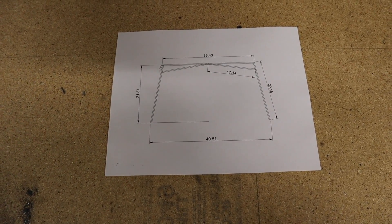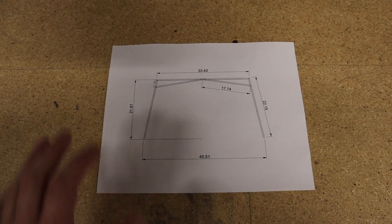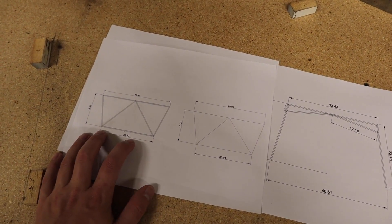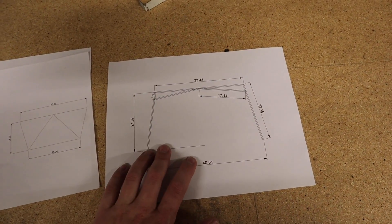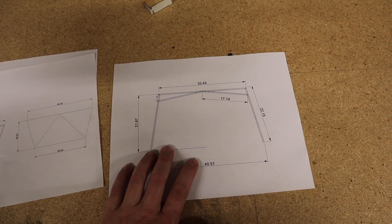I have another set of plans out here. This will look familiar to those of you who saw the last video. Last time we built this rear bulkhead — this is the lower section here. Now we've got to do the upper section, and just like the last one, it's easier for us to go ahead and do this on the bench. I'll show you how that's going to look out on the airplane.